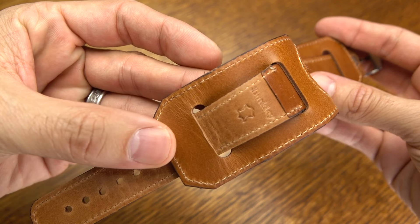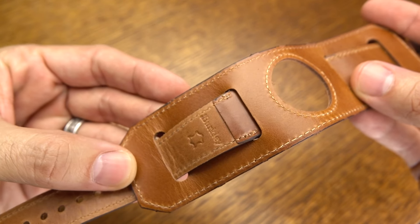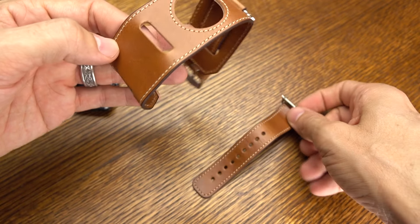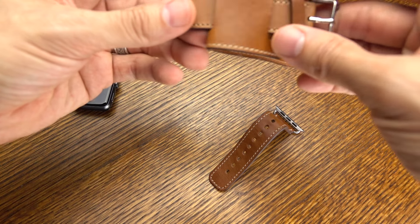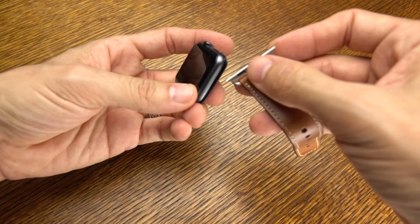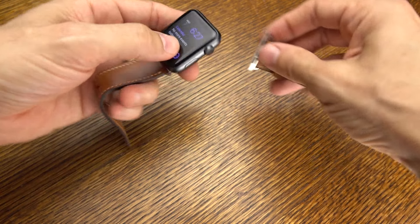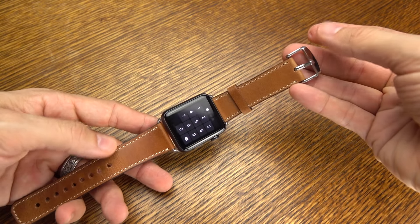You've got some embossment on the inside here that says Berkley. The nice thing about this particular watch band is you can use it as a cuff, as you see here, or you can simply slide those two pieces out and now you have a more traditional watch band, similar to Apple's traditional buckle band. You see how easy it is to slide into place, and again, this is genuine leather.